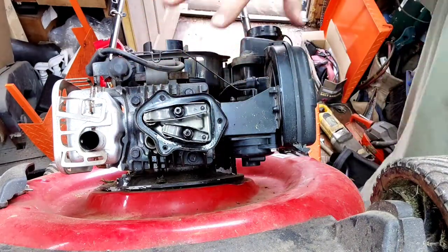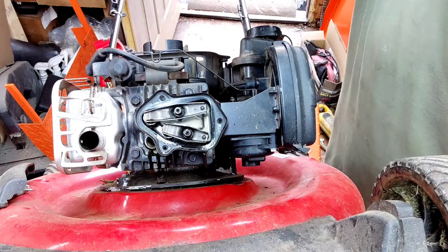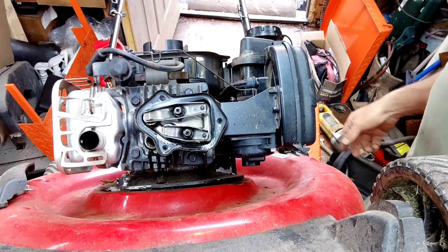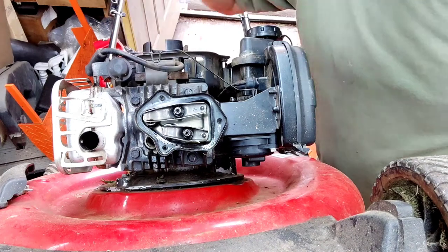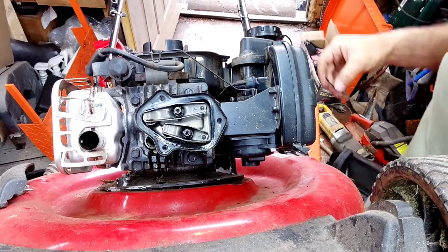I can already see these valves are way loose. Looking at our specs: intake is 0.004 to 0.006 inches, and exhaust is 0.006 to 0.008 inches. Grab the largest feeler gauge for each — 0.008 for the exhaust and 0.006 for the intake. We're way loose on both.